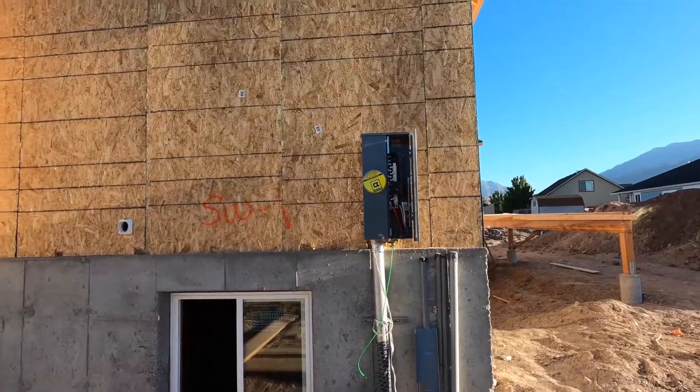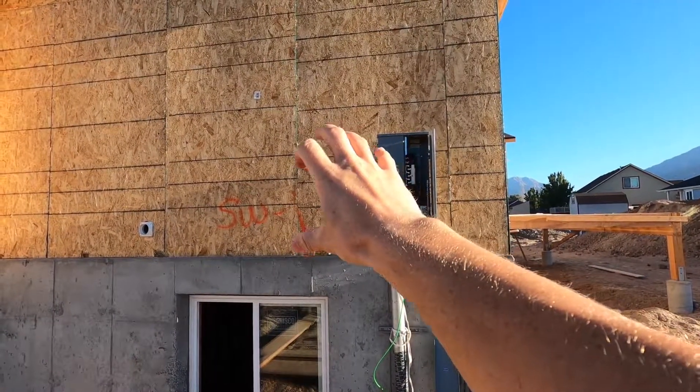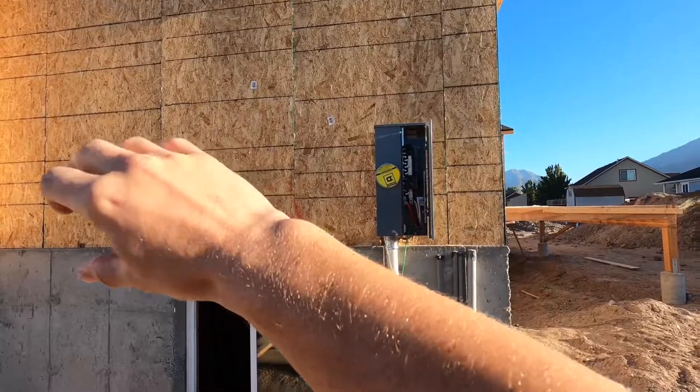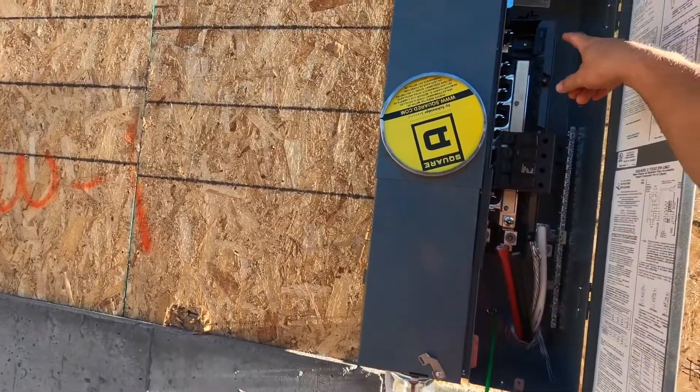Generally when we're retrofitting a solar install on an existing home, we're going to put it on the roof up here, run conduit straight down the house, put the inverter, disconnect, production meter, and any electronics we need outside, and then tie in with this breaker up at the top.